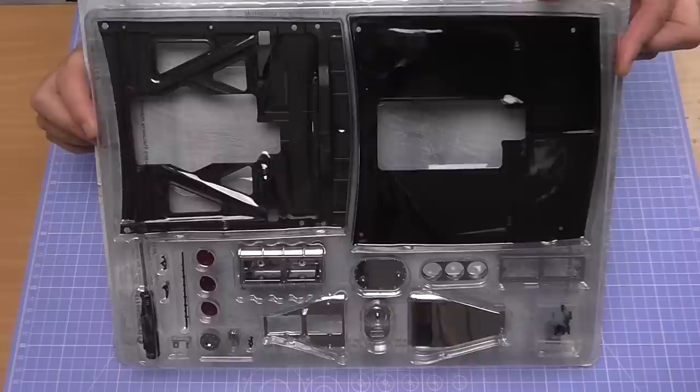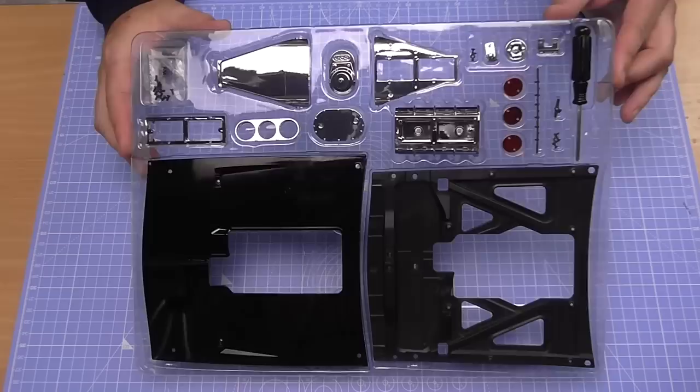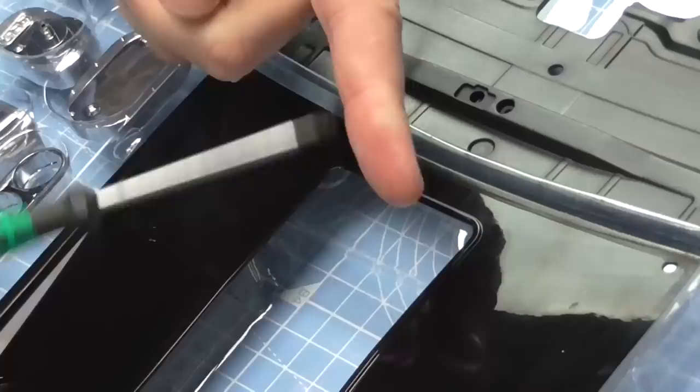I've zoomed my camera out so you can see everything in pack one. I'm going to open this and lay everything out so we're ready to start the build. Look at the sheen on this metal — absolutely brilliant. Now it does come with its own screwdriver, but the screwdrivers you want to use have got a Phillips head and are PH0 sized. I do use my own one for the extra length to get to those fiddly spots.